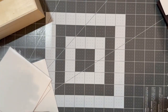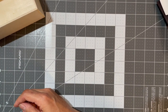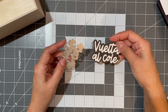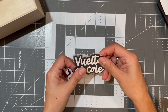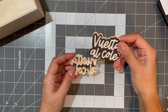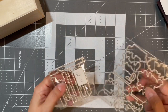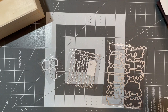I'm pretty disappointed about this particular die set. It says 'Vuelta al cole' — 'vuelta' means return but I have no idea what 'al cole' means. I think they sent me this by mistake instead of another die. Also, I ordered some stamp sets with dies — I got the dies but not the stamp sets, so I have to follow up on that.